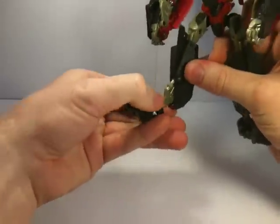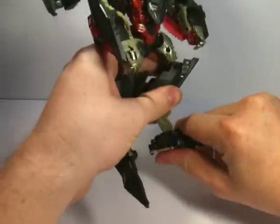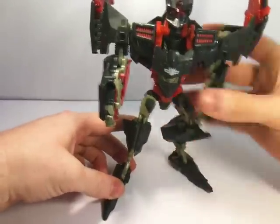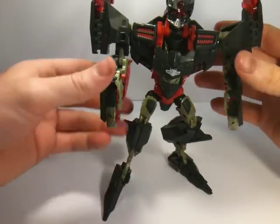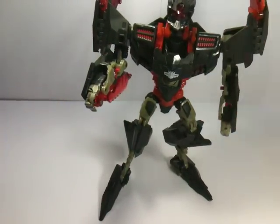Get those chicken feet out since he's a Revenge of the Fallen toy — should really have him in his Revenge of the Fallen mode, not his Generation 1 mode. There we are. Nest Mind Wipe in his robot mode.